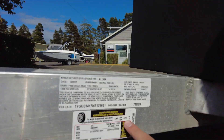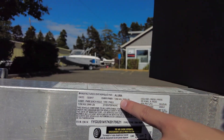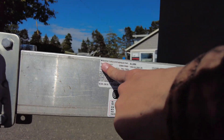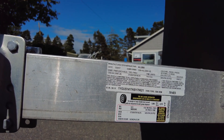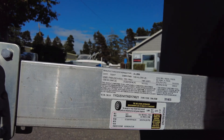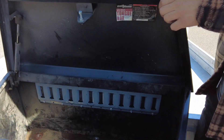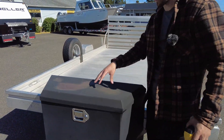Specs on it: you've got a cargo capacity of 2,215 pounds, a gross vehicle weight rating of just under 3,000 pounds, and a manufacture date of December 2017, which makes it a 2018 model.